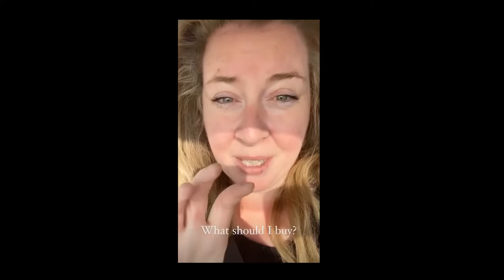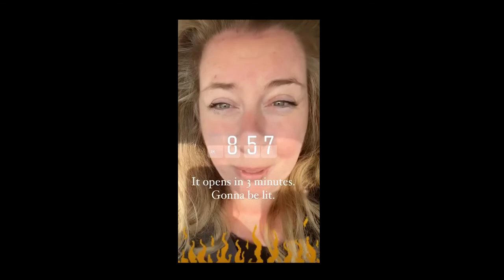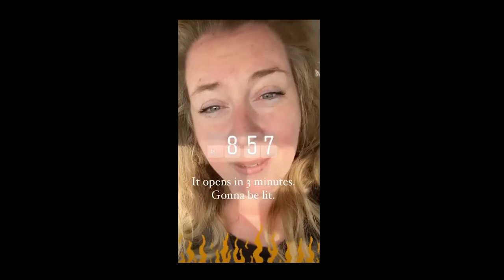I get questions and DMs pretty much every day from folks asking about supplies, but paint in particular. A lot of you are considering doing the insider studio and want to know what I recommend. Some of you have extra time on your hands and are taking up painting as a hobby, which is wonderful. Some of you are homeschooling now and find yourself in need of art supplies you never needed before.